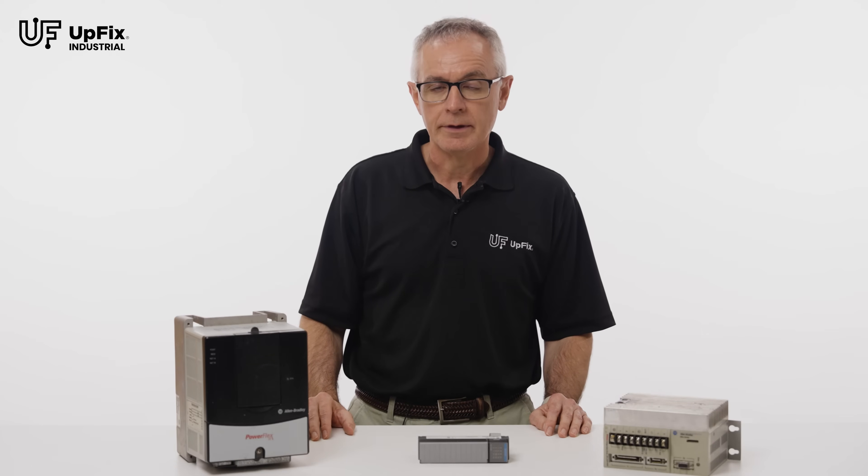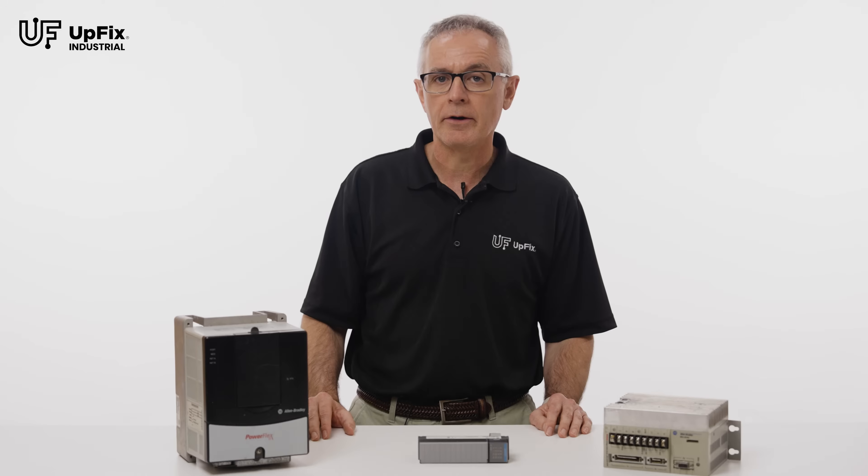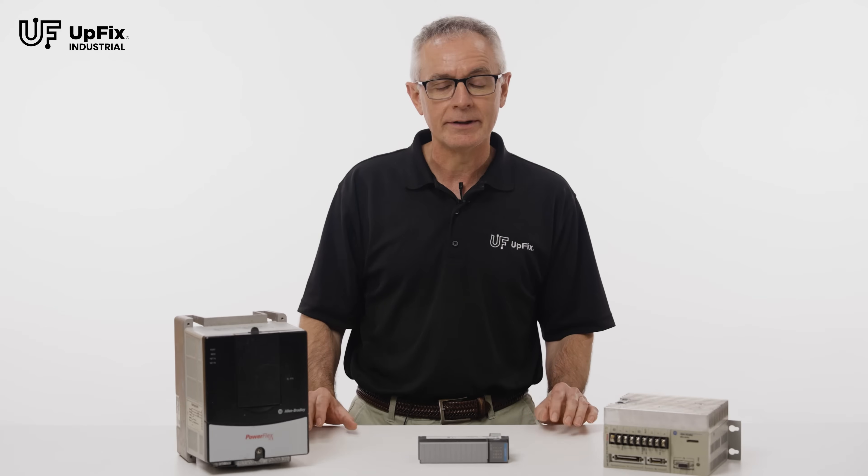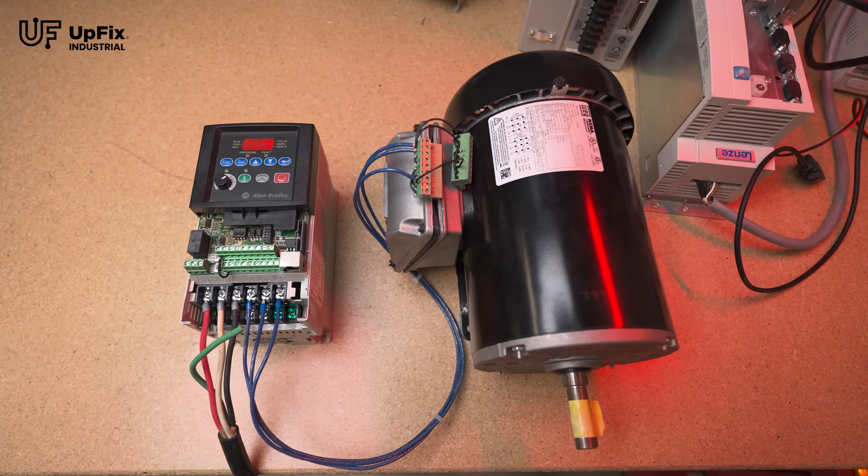Hi, I'm Mike at UpFix, the industrial electronics repair experts. At UpFix, it's our objective to get you up and running as fast as possible. Today, I'm going to review the order process on UpFix.com. As you'll discover, it's fast and easy. Here's how it works.